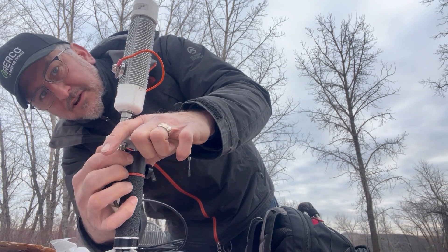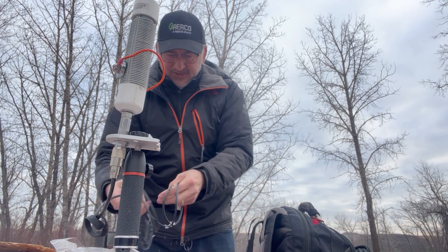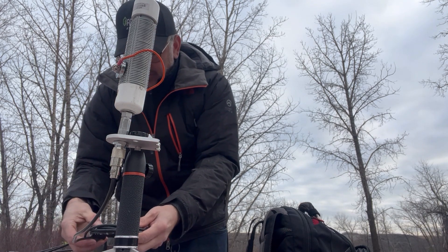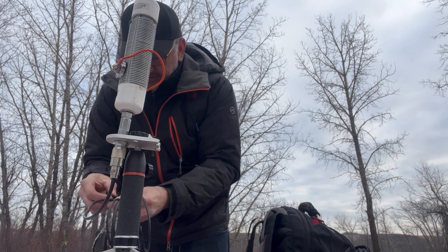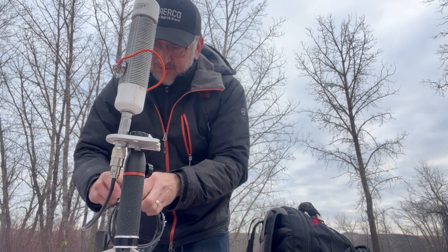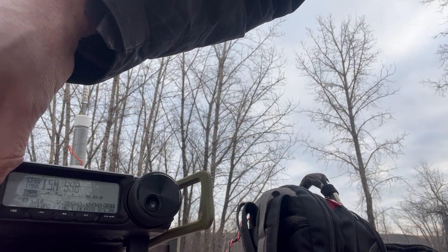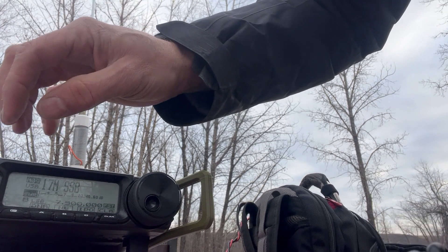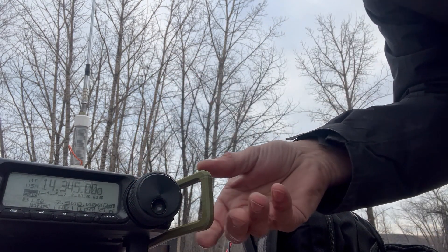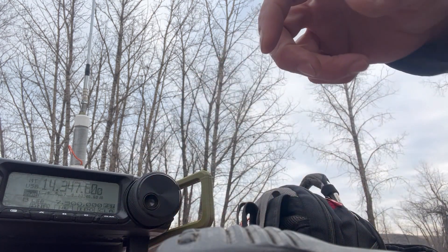Let's set up and play some POTA. Get the coax, plug it in there. I like to leave a few loops on there as a sort of little choke. We're going to see how this sucker tunes up — actually, no tuner. Remember, I don't use tuners. We're down on 20 meters, and right off the charts with the SWR.